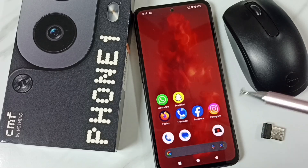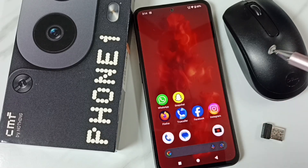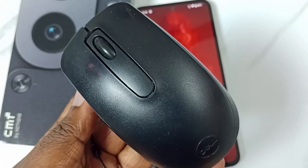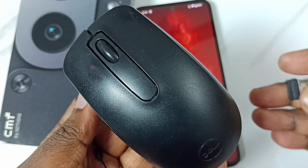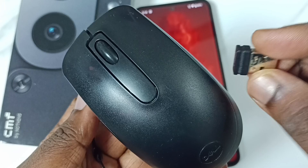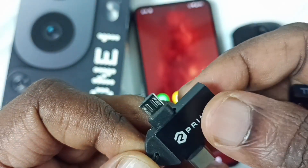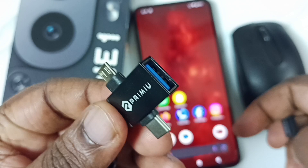Hi friends, this video shows how to connect a mouse. Please don't forget to subscribe to this channel, please like and share the video. In this video I will be using this wireless mouse. First we need an adapter like this.